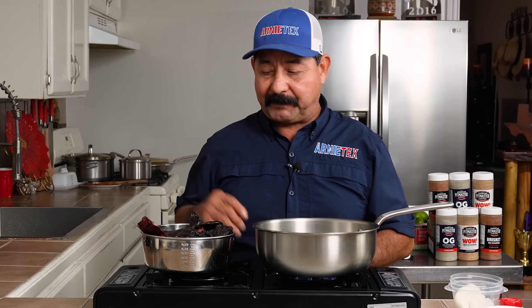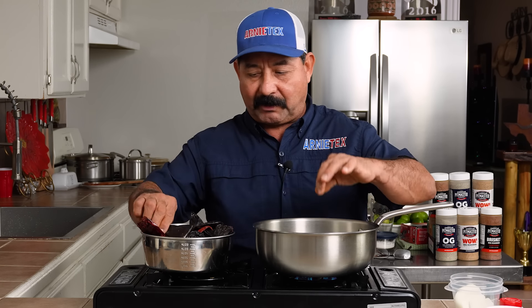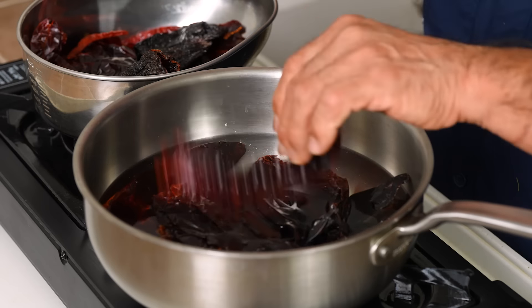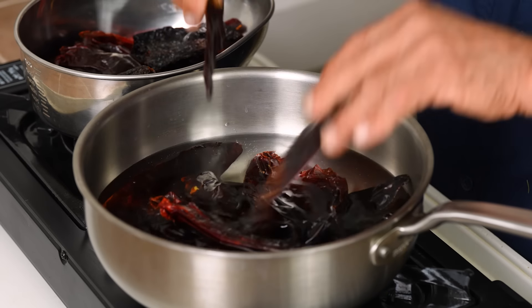So let's get fired up and make our tacos al pastor. Vámonos! All right, friends, for the adobo we're gonna use 15 guajillo chiles. We're gonna drop these in the water here. These are already deseeded and rinsed, so they're ready to go.